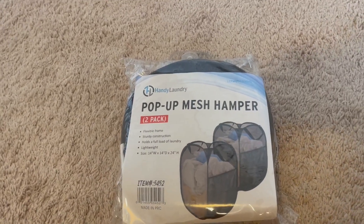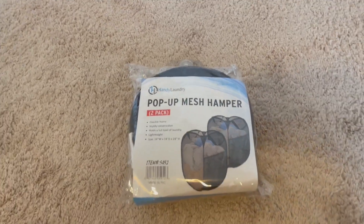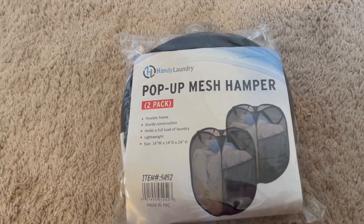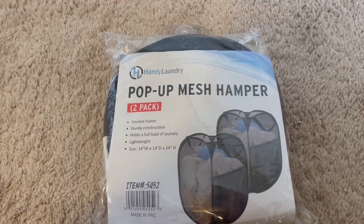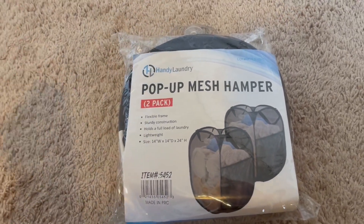The reason why we got this one is, number one, it comes in a pack of two so we can use one for my husband and I, and then also for my kids. Since they share a room, we only need one other hamper for them. But their hamper that they currently have is just ripping and falling apart, and our hamper actually got a big crack in it. So it's just really flimsy and we're just like, you know what, it's about time to get another one.